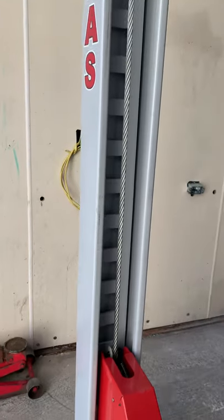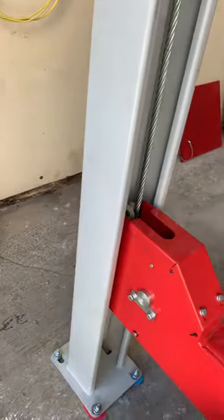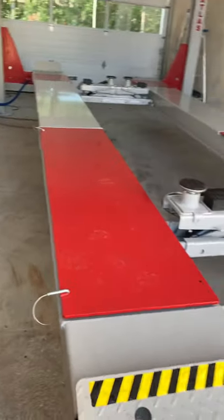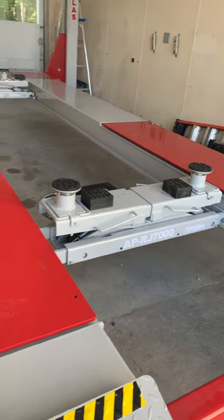The only problem is when you build this lift, it takes a little finagling to get the sliders inside, which is a separate video I'll post. It's a little bit of a hassle getting those plastic guides in.